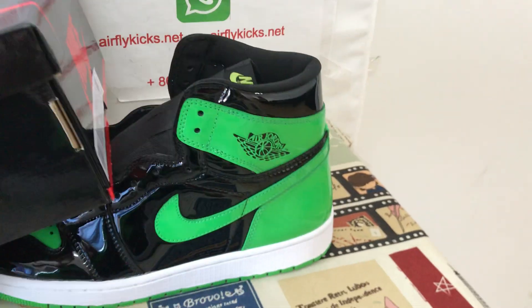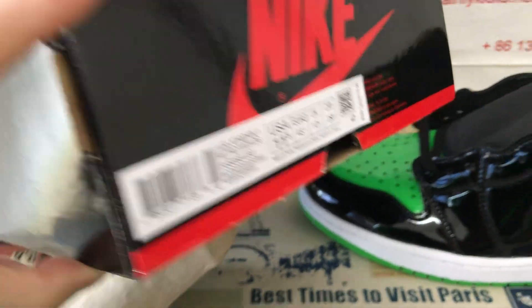And the Pantone color shoes box as well. Here's the shoes box.